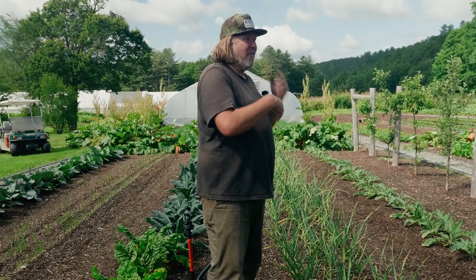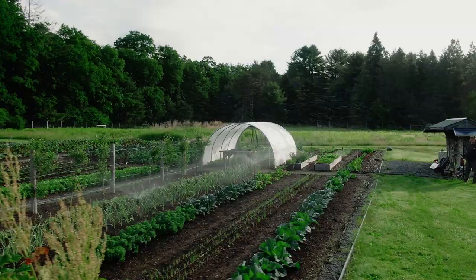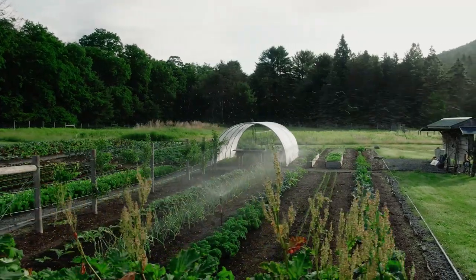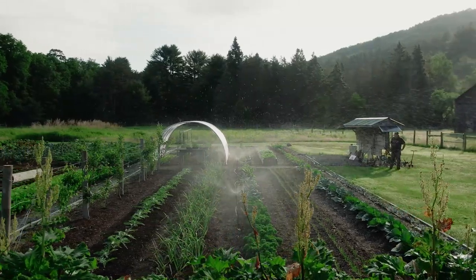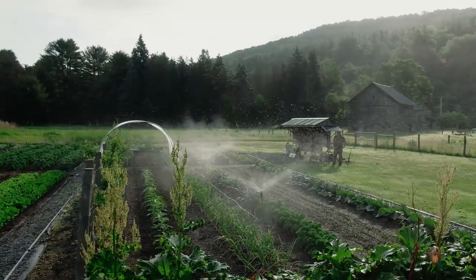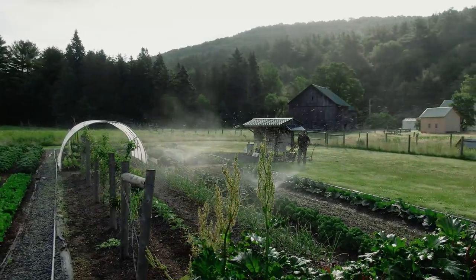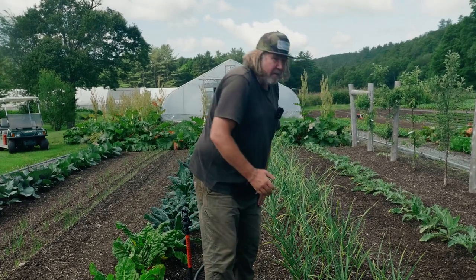When I say sprinklers are more profitable, it doesn't mean you can't be profitable with drip — of course you can be profitable with anything. But it's about how much. One can be more profitable than the other. The most water-saving approach might be bringing a jug of water and watering only each individual seedling, but you can see that would be completely inefficient and not more profitable, even if you save water.